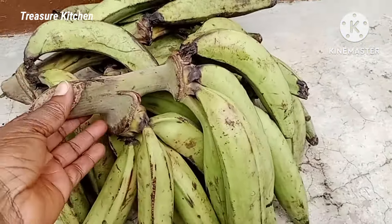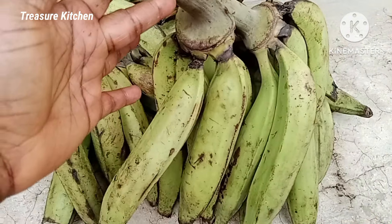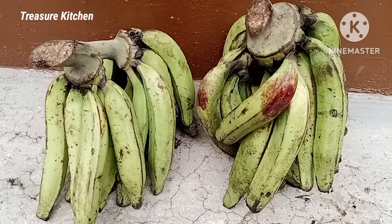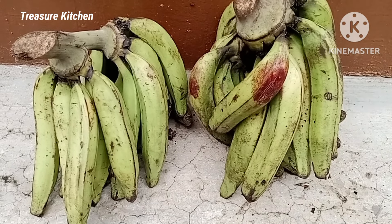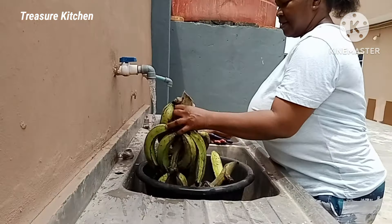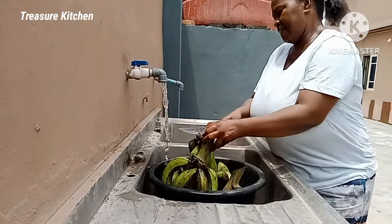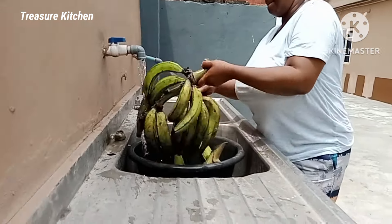Here I have my two bunches of unripe plantain, or green plantain as some people call it. So the next thing I will do before we start is to wash them. I will take them to the tap and wash. Today I am making this outside my kitchen — the plantain is smudged so I decided to wash them at our outside tap.